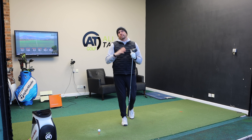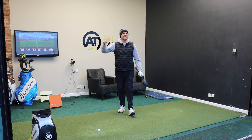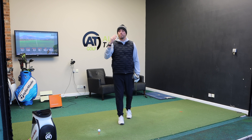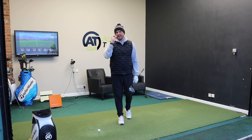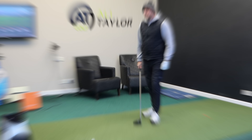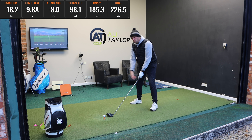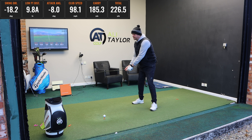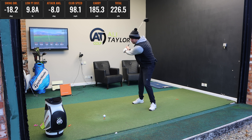I only picked up a small amount of club head speed, but delivered the club much better because I moved better and had a better angle of attack. And if you can do that, you might not see 98 to 103 miles per hour, but whatever your speed is, you'll see a good pickup in club head speed, better delivery of the club, and a massive pickup in distance.